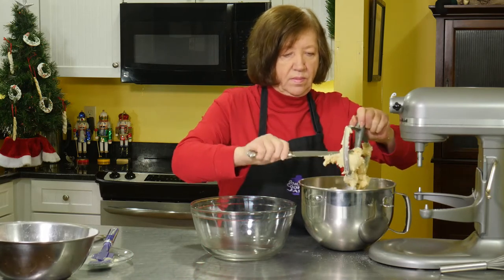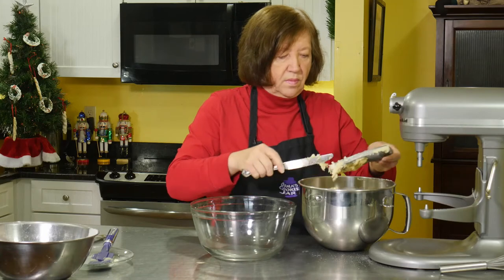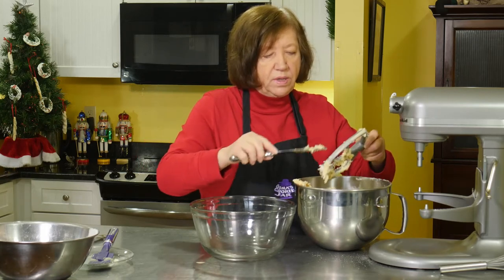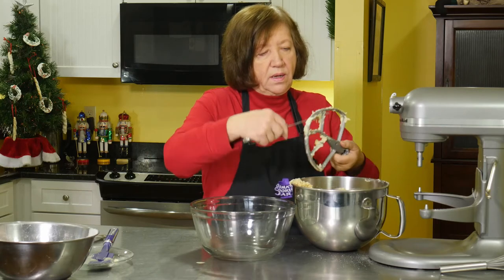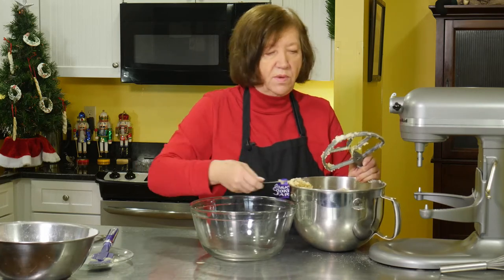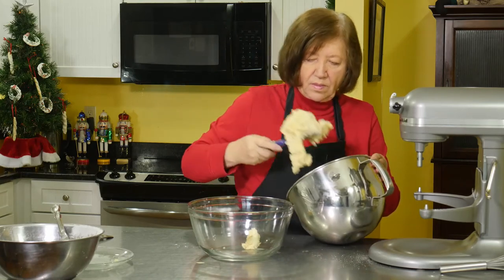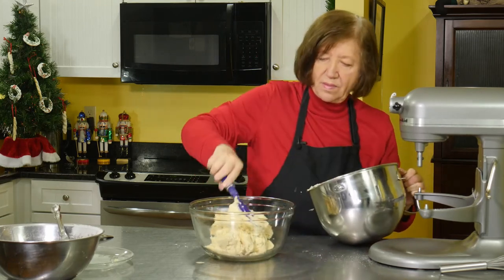Now I'm going to take it off and put it into another bowl because I need my mixer bowl for something else. As soon as I get this into the other bowl I'm going to cover it and put it in the refrigerator — minimum 4 hours. But I like to make it the day before; it's just so much easier to work with.